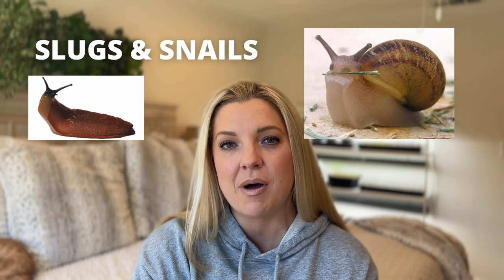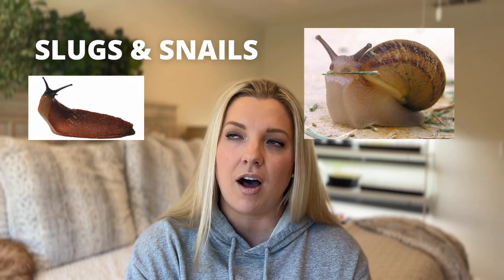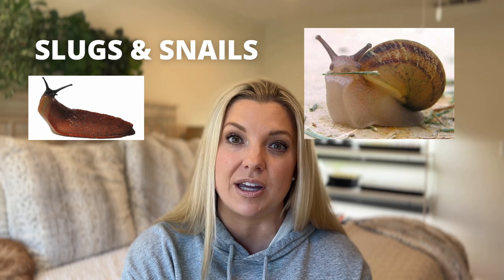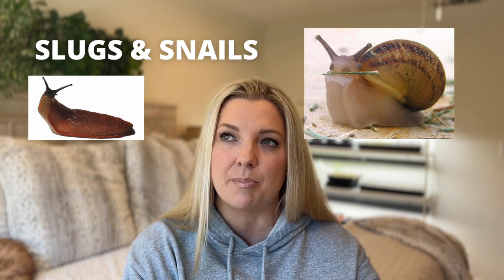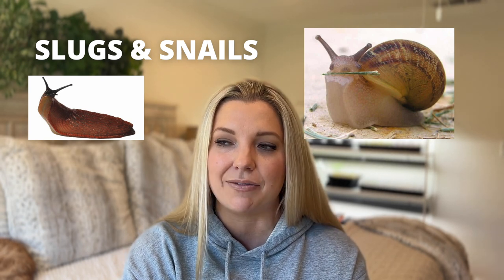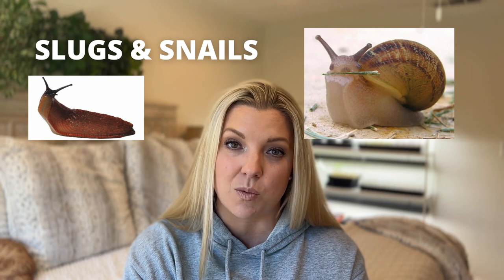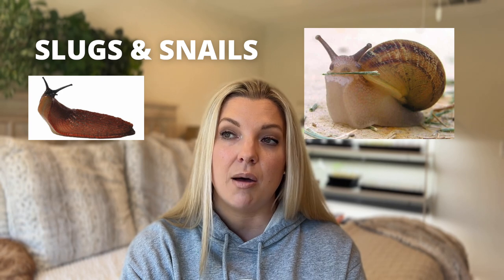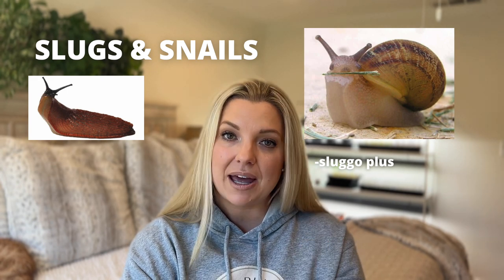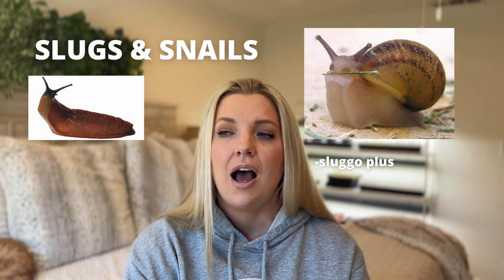The third most common pest I notice in my yard are slugs and snails. We really only have these in the cooler months — December, January, February, sometimes March — then it gets so hot they can't survive. Earwigs, also known as pincher bugs, are another one we deal with a lot and I kind of lump them in with slugs and snails. They do a lot of damage — you'll see their tracks on your sidewalks and little chew marks all over your plants. The pest control I like the most for slugs and snails is Sluggo Plus, which comes in little pellets, is kid-safe and pet-safe, and you just sprinkle it around and the slugs or snails crawl over it and die.